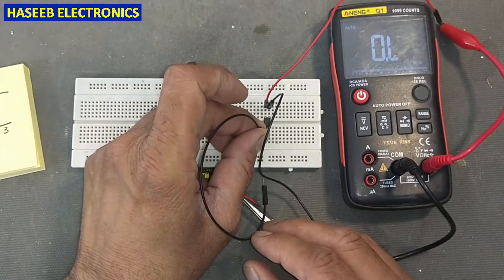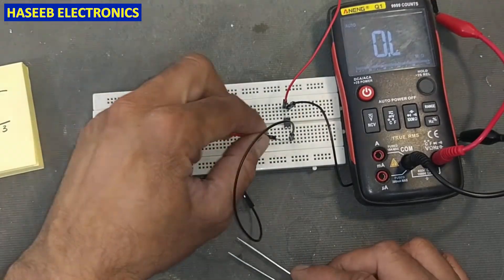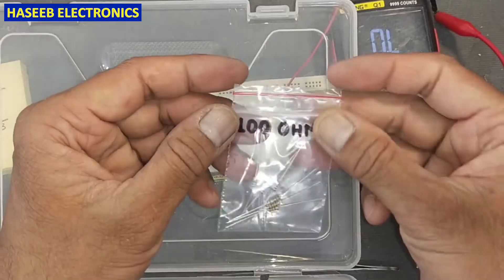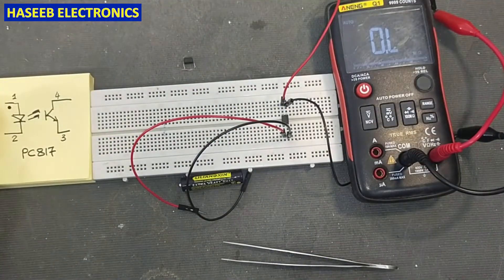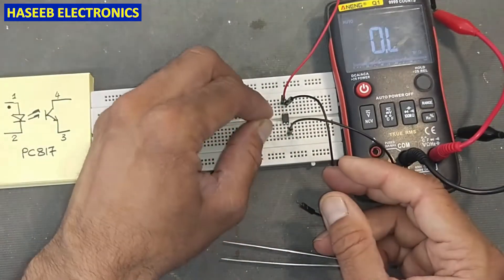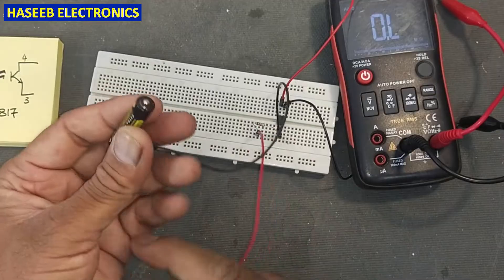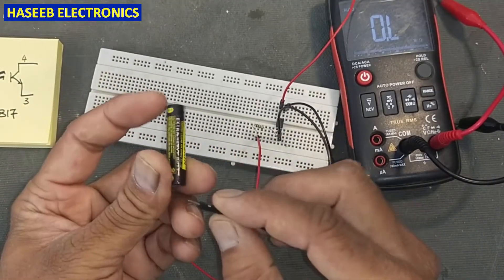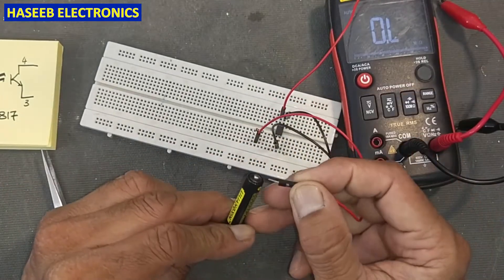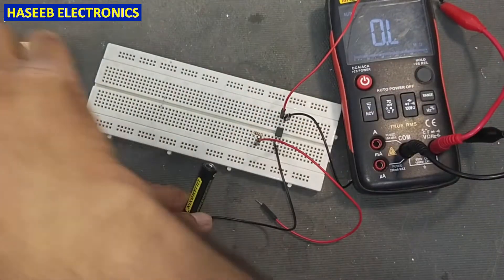I will use the black lead to connect to pin number two and the red lead at the anode. For safety, we can use a 100 ohm resistor connected at pin number one to apply positive voltage as a current limiting resistor. Now I will connect pin number two to the battery negative terminal and pin number one through the 100 ohm resistor to the battery positive terminal. It is a 1.5 volt battery. The output side transistor will measure 1.5 kilo ohms.